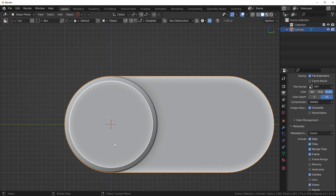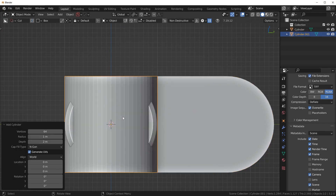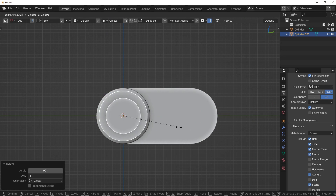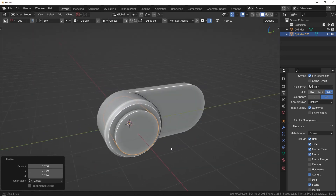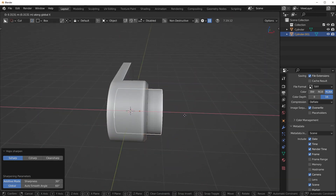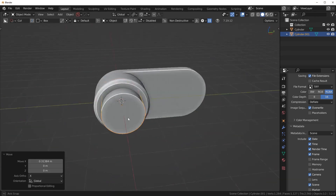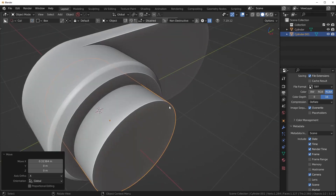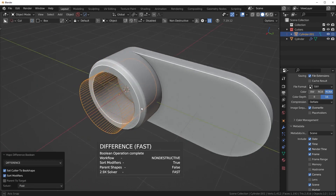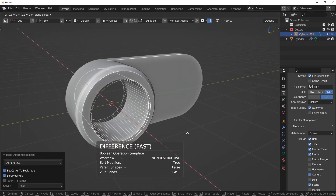Now I'm going to go into side view and cut a hole straight through this. A really easy way to do that is to just add in a cylinder and rotate it — R Y 90 — then scale it in. Q to sharpen it, then pull it out. And if we just shift-click on the mesh with Hard Ops, I'm going to press Q and run a difference boolean like that.